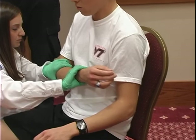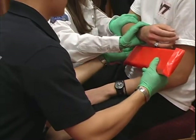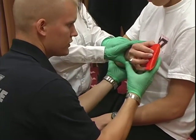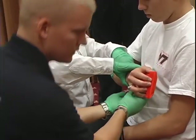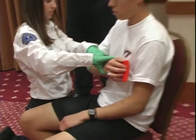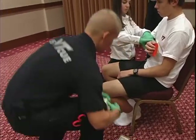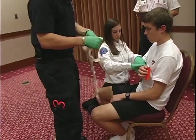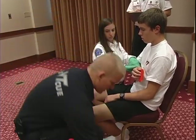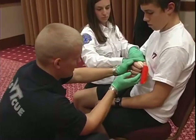Next I'm going to size up the splint. I'm going to put the padded side towards the injury. Next I will secure the splint to the arm. Before I do that, I'm going to have him hold a gauze pad in his hand to maintain a position of function.